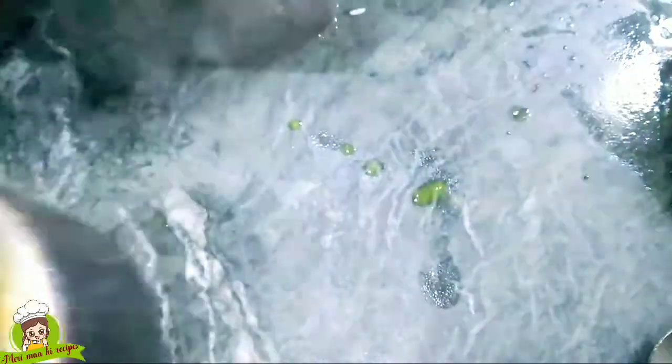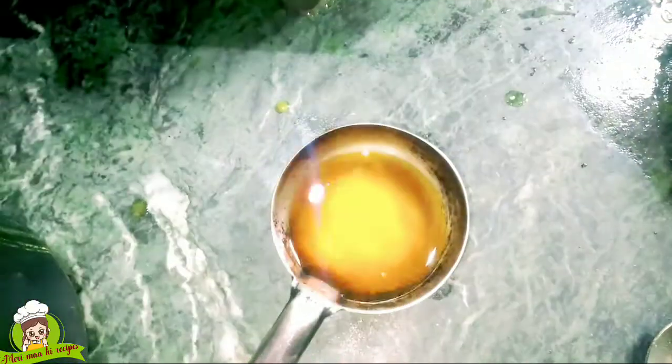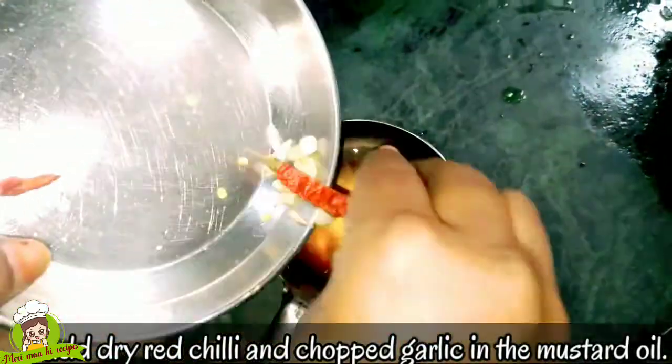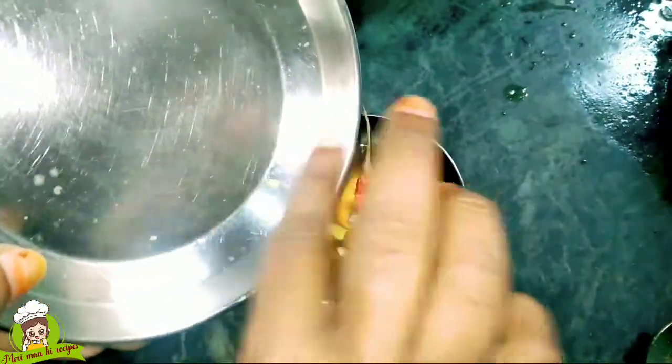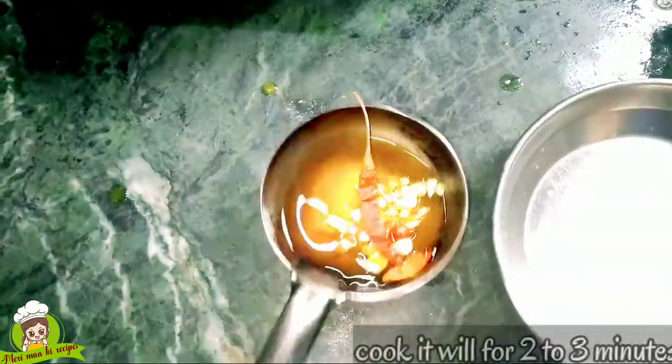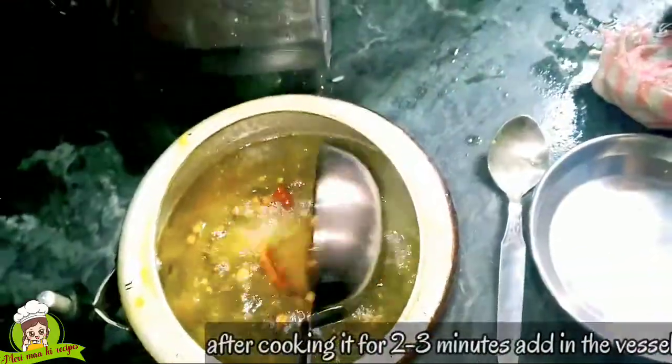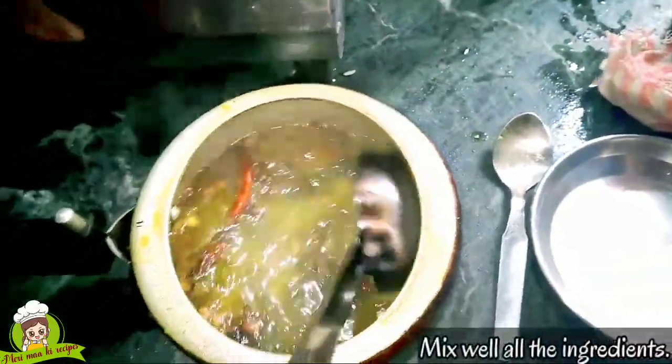Now we will add the chokas — the tempering. We add caramel and lal mirch. The dal has turned a nice green color and is ready for the dish.